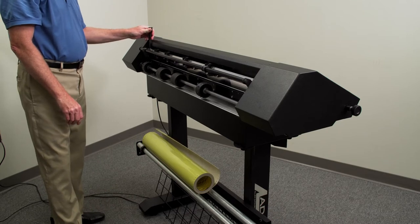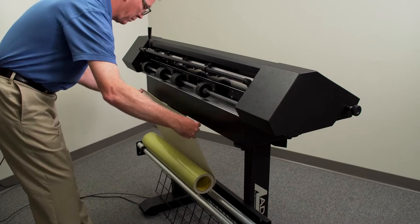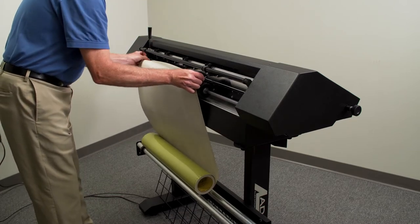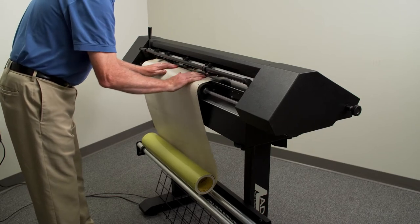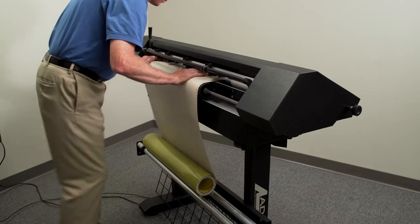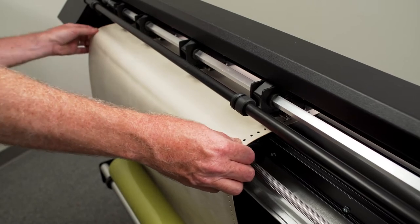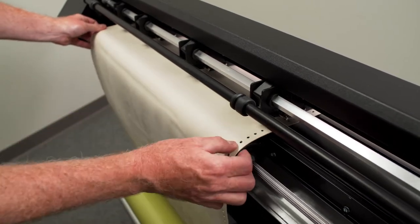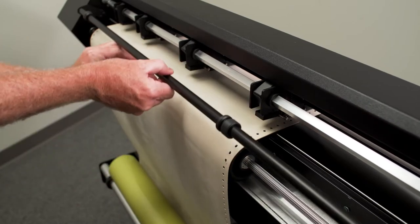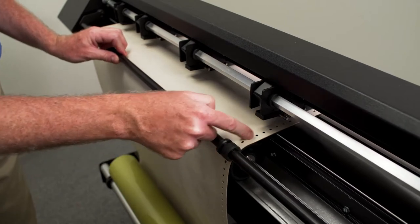Raise the pinch rollers by lifting the lever on the left side of the machine. Roll off enough material to pass through the machine. Feed the material from the back of the cutter with the backing side down over the sprocket bar. Align the material onto the rear sprocket wheels first, making sure that your material is not skewed in any way.